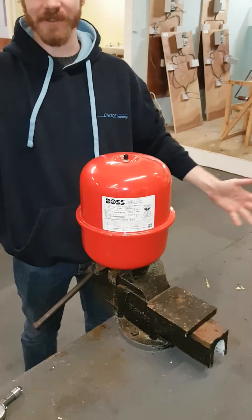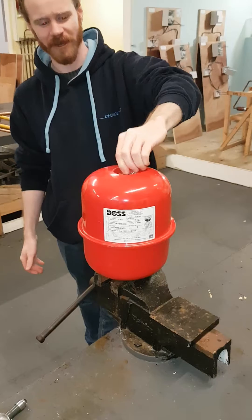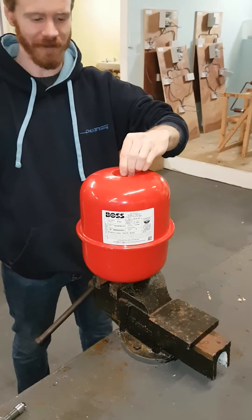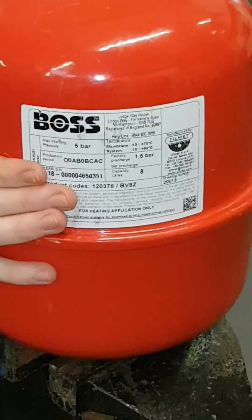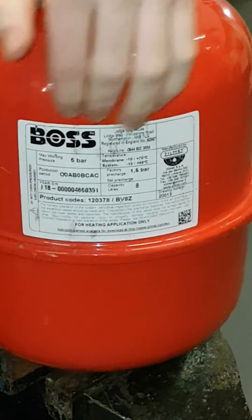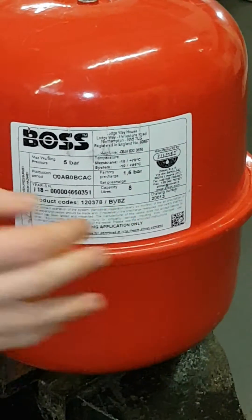Vessels come in all different sizes but the way to charge them is always the same. There's a Schrader bicycle sort of pump valve on the top and the information you need about a vessel is all located on this label on the side. So it will tell you the working pressure, the pre-charge pressure, the size of the vessel, etc.